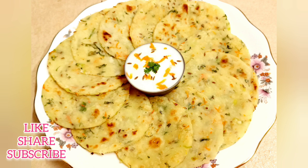Subscribe for these interesting and healthy recipes and share with you. Thank you.